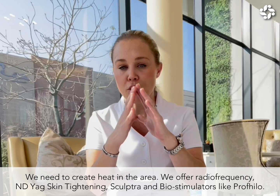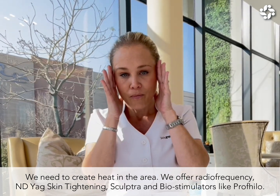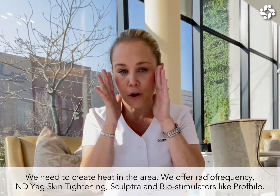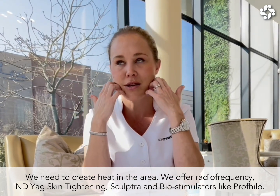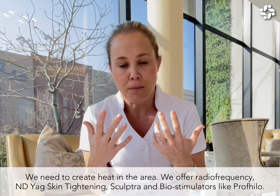So in doing that, we need to create heat in this area, and with that we can do a nice radiofrequency treatment, we can do NDAG skin tightening, a number of passes over that area, instant lift, great freshening up of the face.